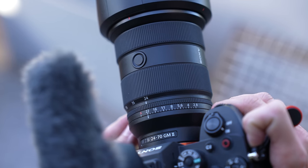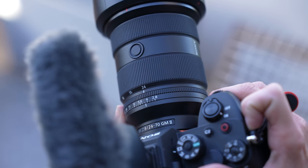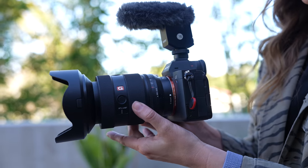Hey guys, welcome to a new video. I'm so excited because today we have a new Sony G Master lens. This is one of my favorite lenses and it just got a little bit of an upgrade. We're going to be talking about the new Sony G Master 24-70 lens.